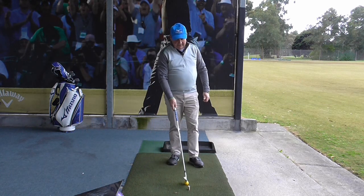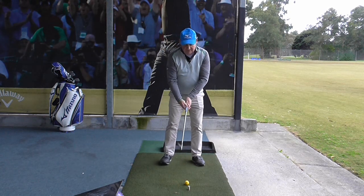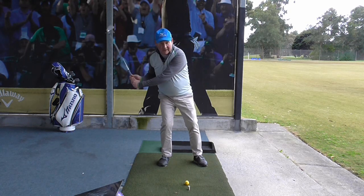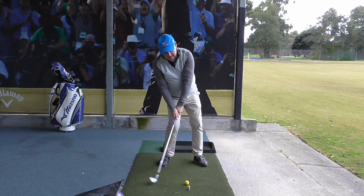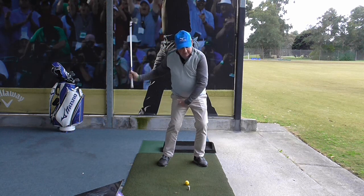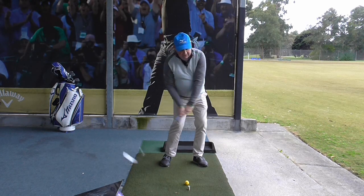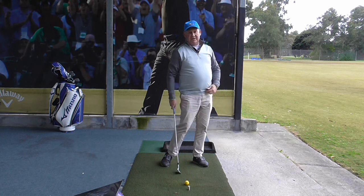You saw on that little demonstration there that I did exaggerate it a bit. But most people hit the ball fat because as they are coming down they are getting trapped on their back foot and they are staying back. And that makes you hit way behind the golf ball, creating this reverse weight shift or reverse pivot. We want to try and get our weight shift going through the shot, and that is going to stop you from hitting it fat.